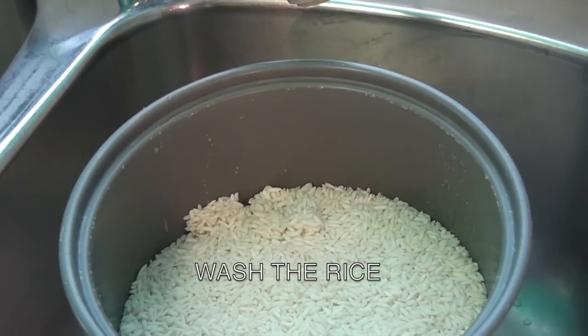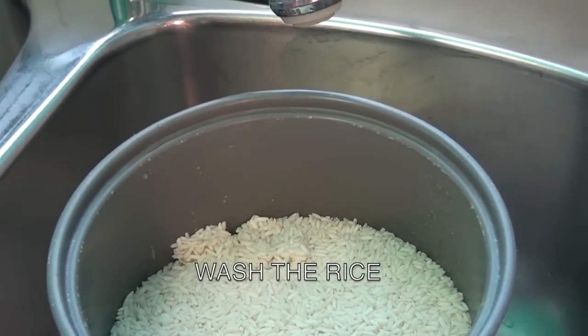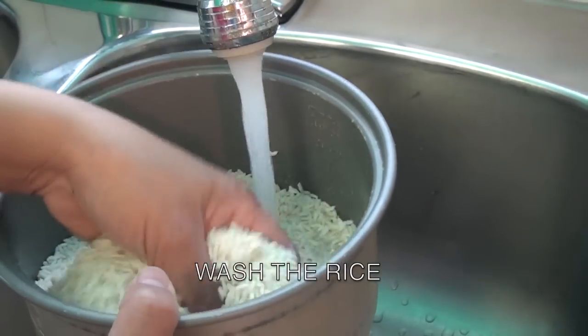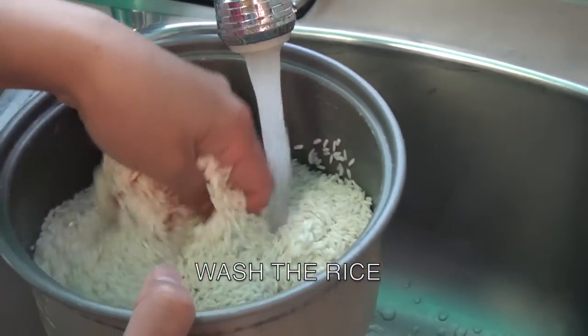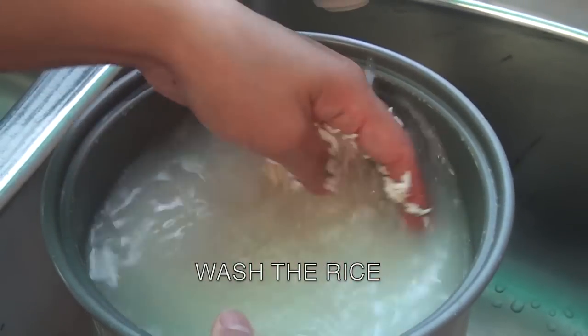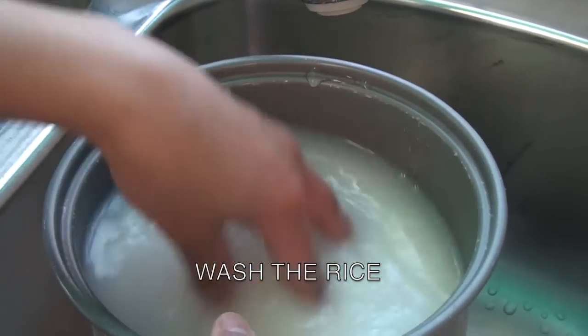Now that you have gathered all your ingredients, here are the procedures you need to follow. First, you need to wash the rice. Wash it and pour the water three times.